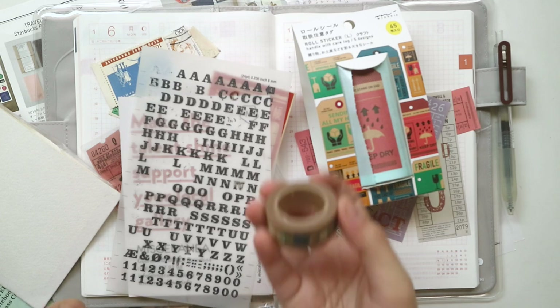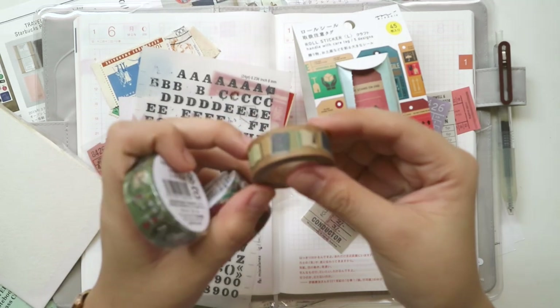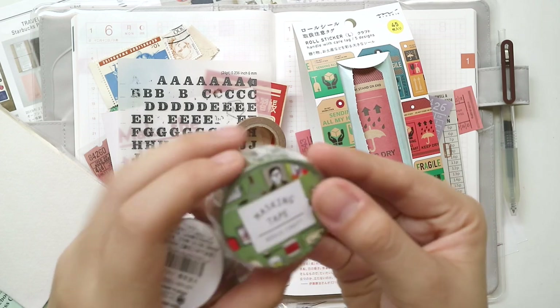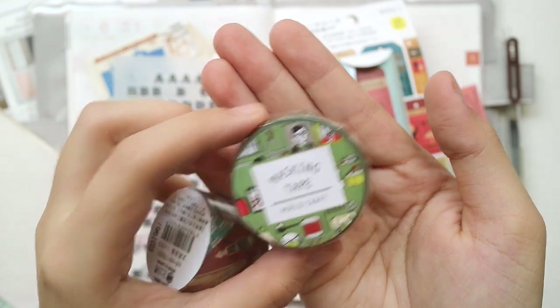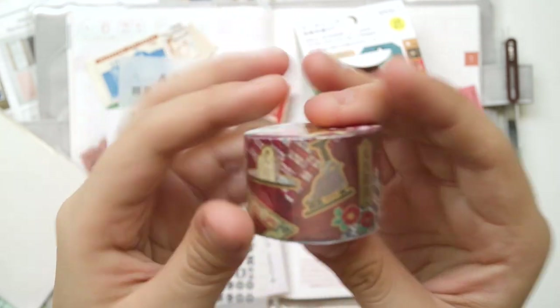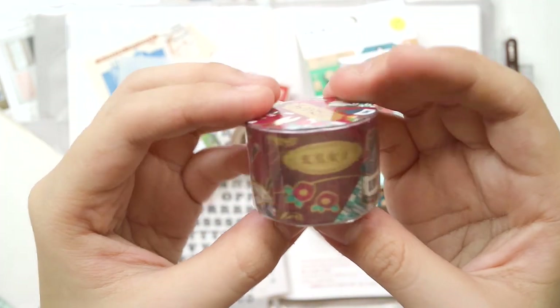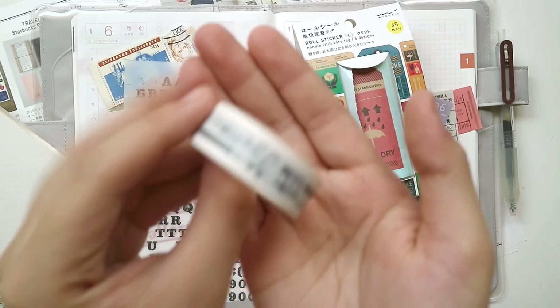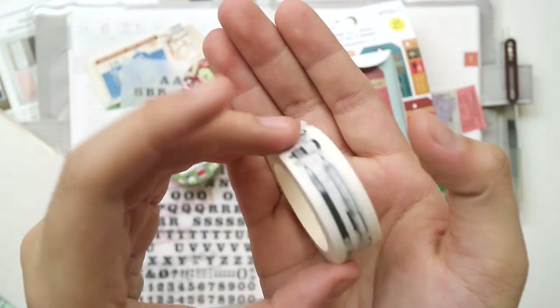A vision board can represent one of your life goals or a combination of all your aspirations in one board. You can play around with it to showcase different aspects of your life. It's a great jumping-off tool to set your goals — whether it's pages from old journals, postcards, notes from friends, or a photo from a magazine that speaks to you. Putting together this collage builds a clear macro image of your future.